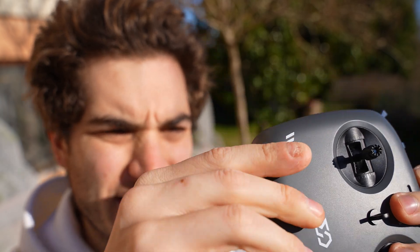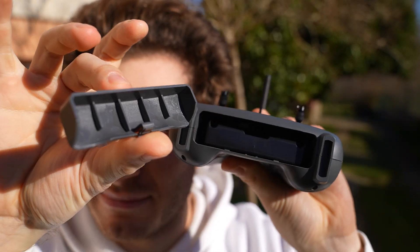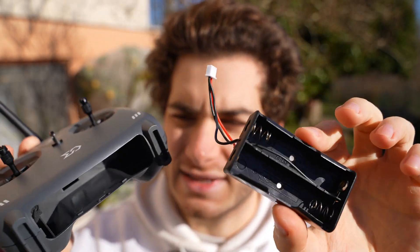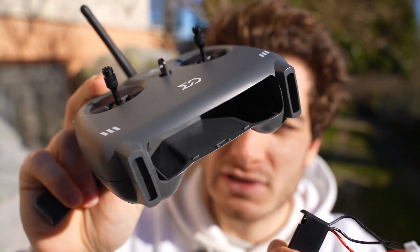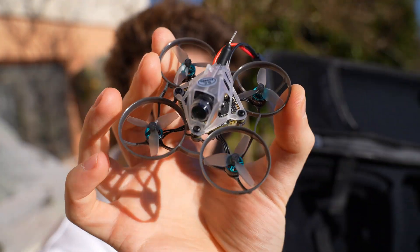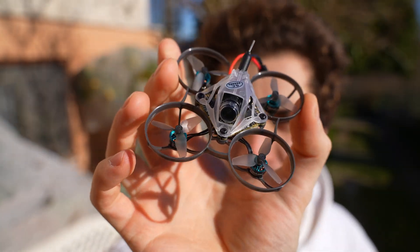On the bottom you have the battery housing, which is maybe the least refined part of the radio — it opens a little clumsily. It comes with a tray and you need to provide your own 18650 lithium-ion cells; it will charge them via the USB port. You can also use a 2S battery in a pinch. Under the radio you find the drone itself, a premium little tiny whoop with a super nice gray coloring.